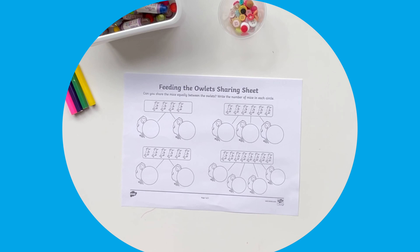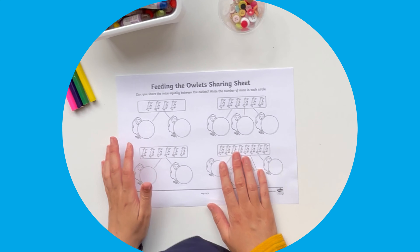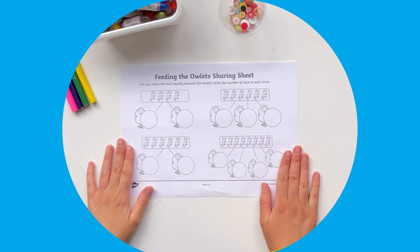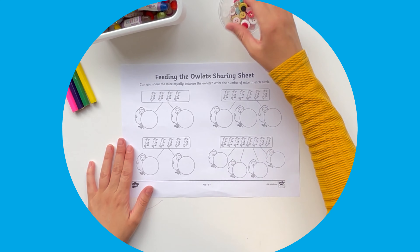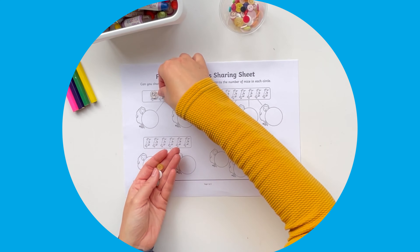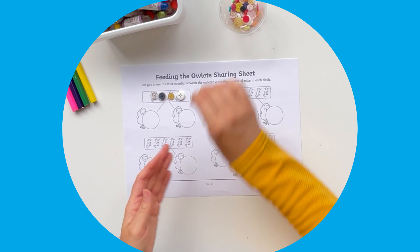Hi, I'm Mrs H from Twinkle. Let's take a look at this feeding the owlets sharing activity sheet. This is a useful sheet for children to practice early division by feeding the mice to the owls equally. You could use buttons so that children have something to physically manipulate.